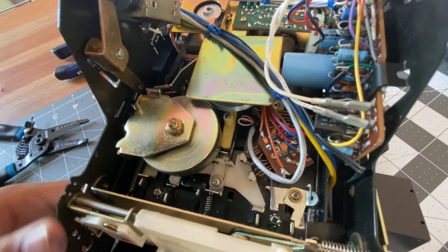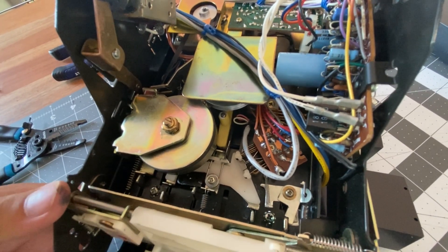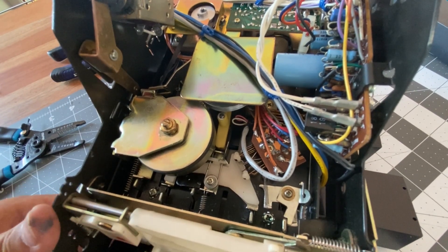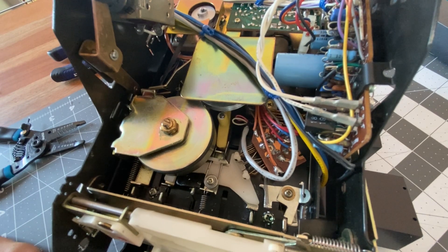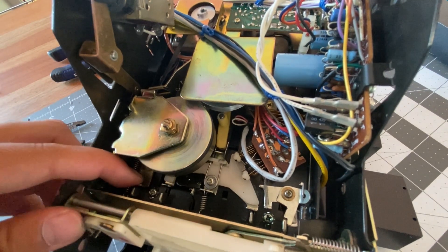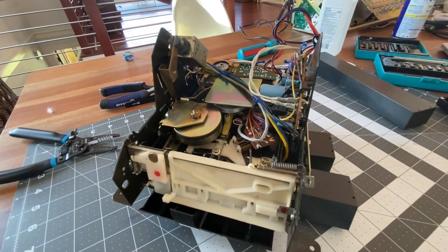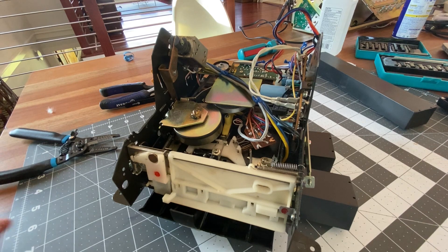So we definitely freed that up. We can put it back in the deck now and see if that does anything. I'm going to put this whole assembly back into the deck, plug everything in, and we can check if that actually does anything.